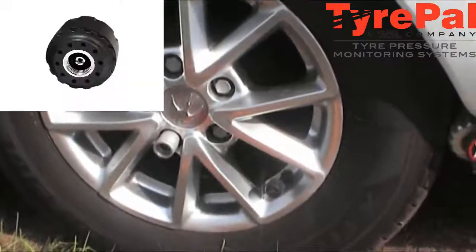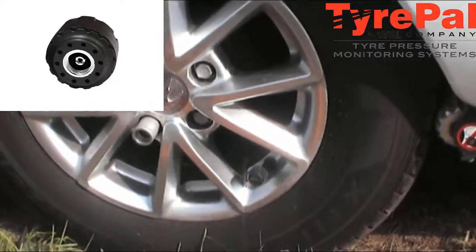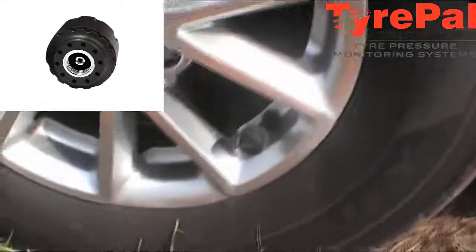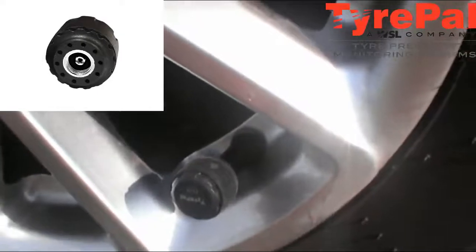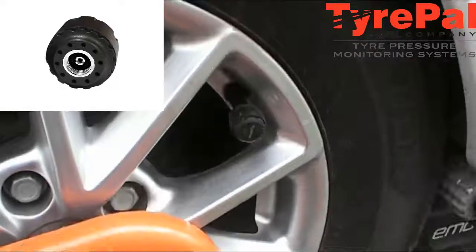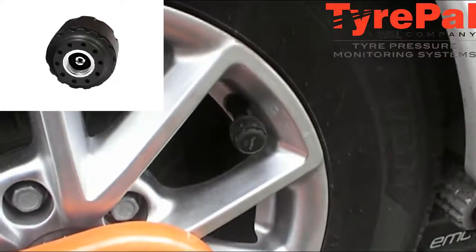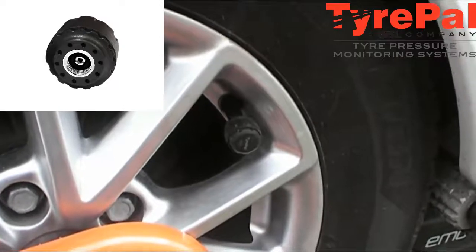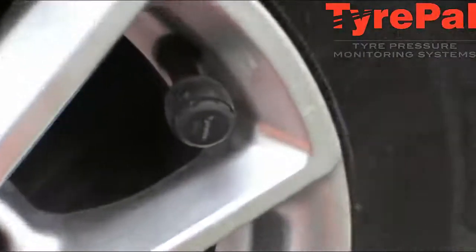Here's the Tire Pal sensor actually on the wheel of the caravan — zoom in. There's one on each wheel. There is one of the two Tire Pal sensors that we have on this caravan, as you can see there.